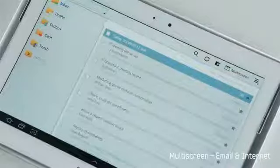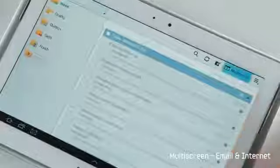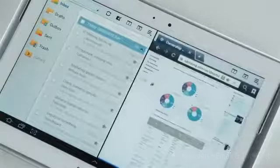Let me show you some of the great multitasking capabilities of the Galaxy Note 10.1. I can have two different apps, such as the web browser and email, running at the same time, side by side.